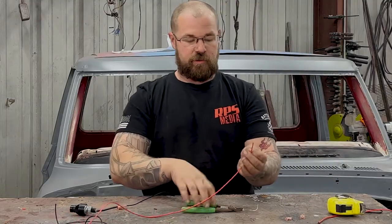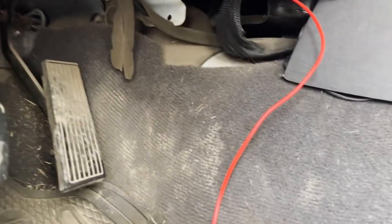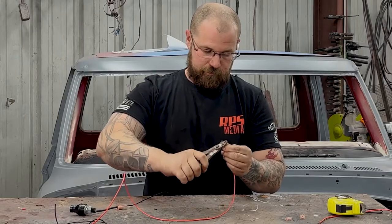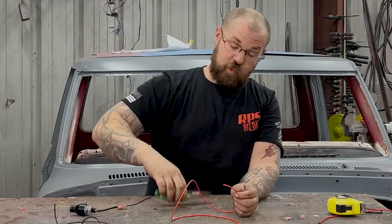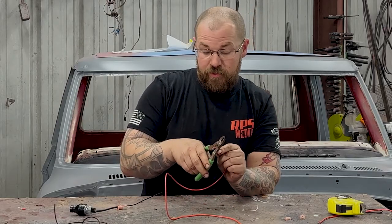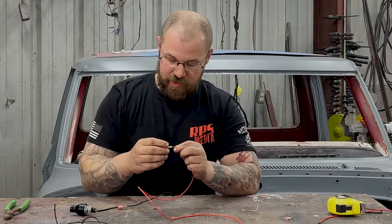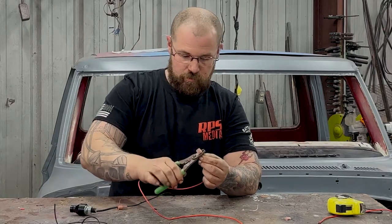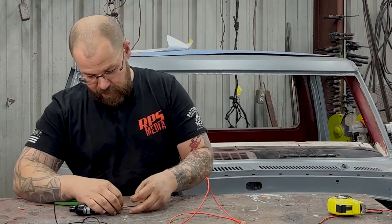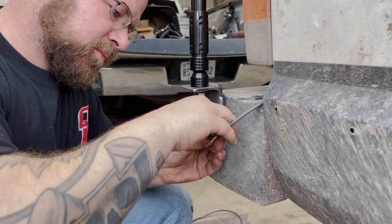Now on the other side of the switch, we need another ring terminal, and that'll go to the second pole on the switch. Down here on this end, we want a quick disconnect again because it needs to be able to fit through the mounting hole we've created to mount this guy. We're going to install our male spade terminal. And on the base of our light, we're going to install the female end of that spade terminal.